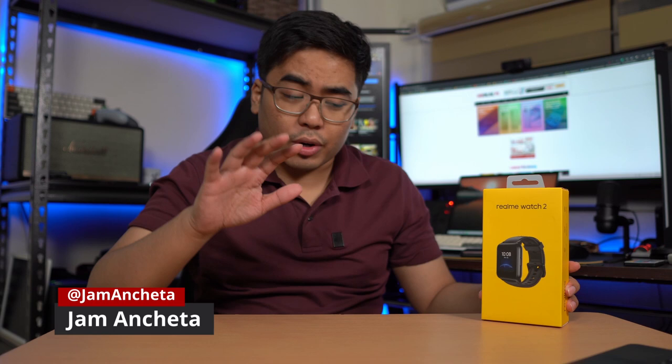Hey guys, this is Jam of Jamonline.ph and welcome back to my channel. Today we're going to do a review of the latest wearable device from Realme, the Realme Watch 2.